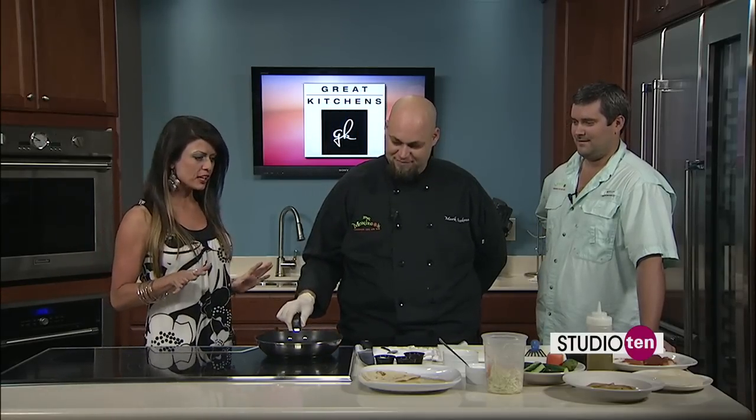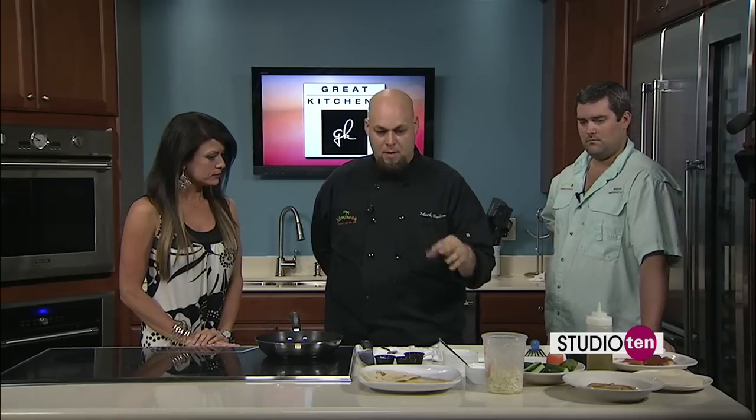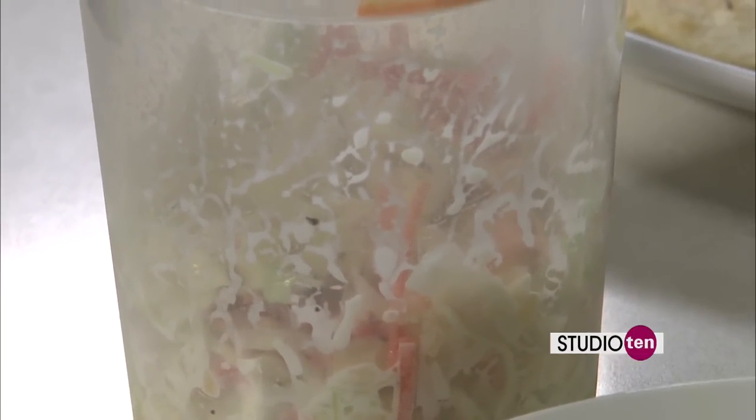We're back at our great kitchen set. We have Brandon and Mark from Montego's Caribbean Cafe. We're making some fish tacos. Made the slaw a little bit earlier — it has pineapples, carrots, cabbage, mayo, rice vinegar, salt, pepper, and sugar. Now we have to have fish in the fish taco. What type of fish are you using?